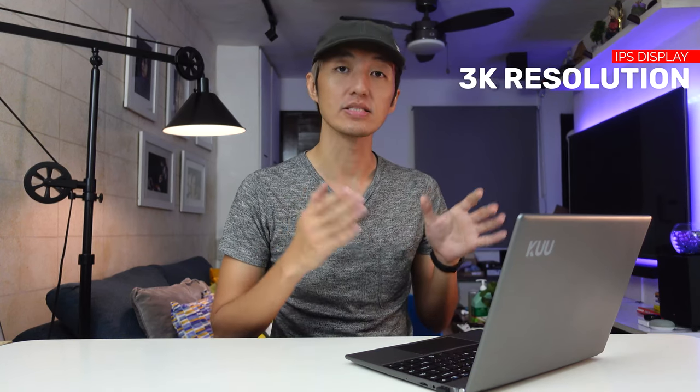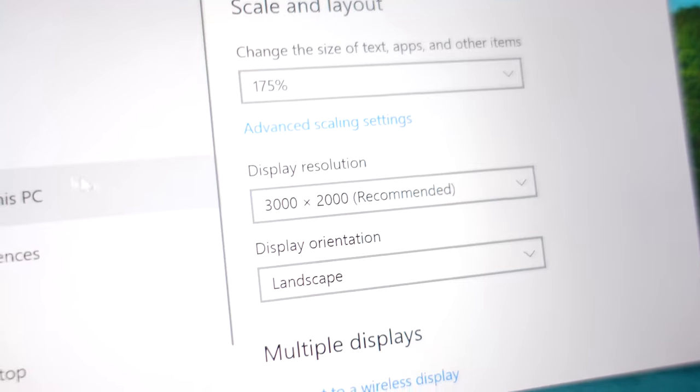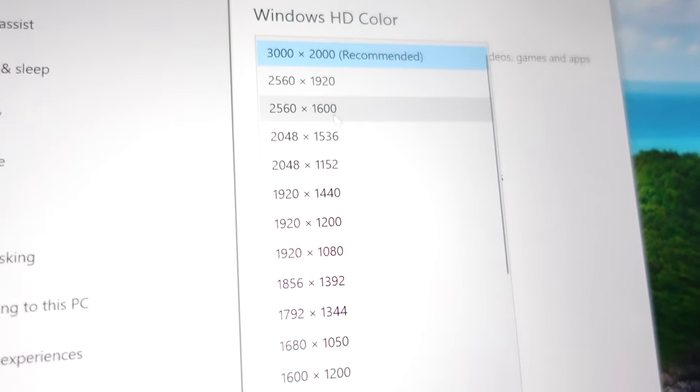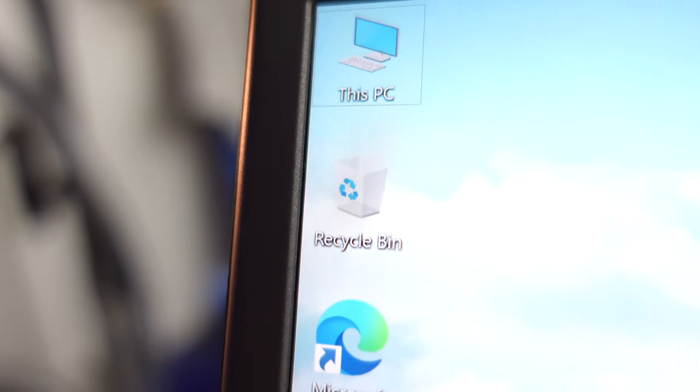This is where the product really shines. It has a 3000 by 2000 resolution which looks really, really great, and having that 3:2 ratio on a 13.5-inch laptop is way better. If you compare this to other brands like Acer, Asus, or Lenovo within this price range, most likely you won't find one with this resolution. Having a 3K resolution can make a big difference — you can do multitasking on light programs much better compared to Full HD resolution, and it's really clear and pleasing to look at.